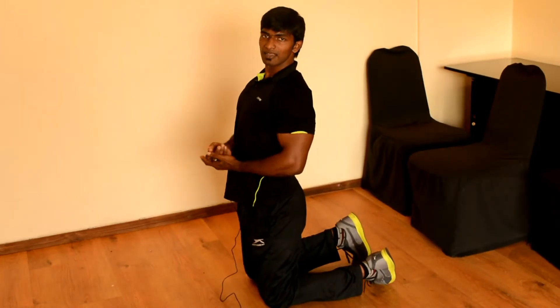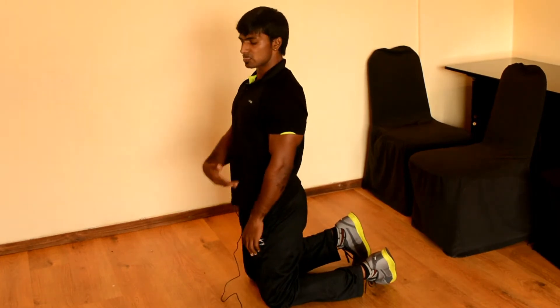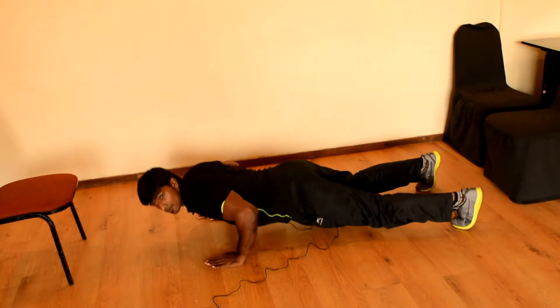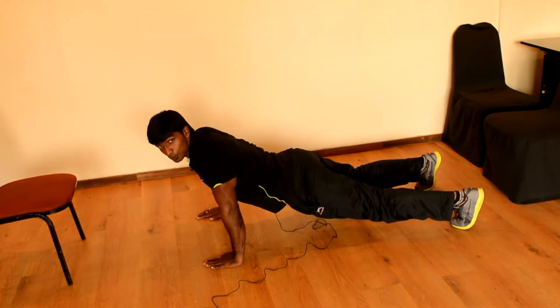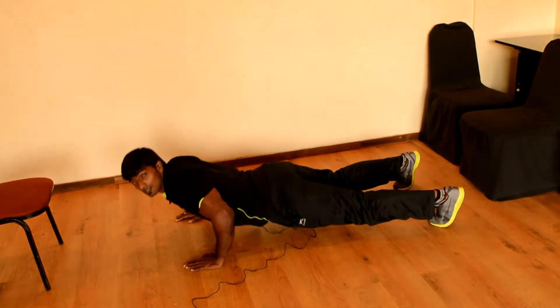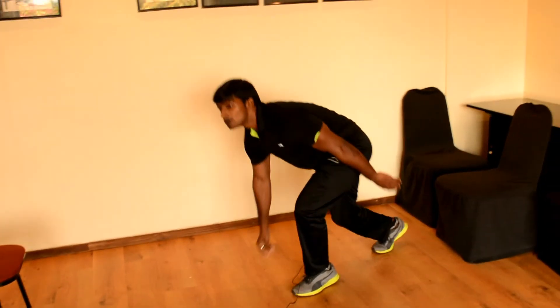Let's get into the fourth and final technique — the full push-up. This is the final stage of the push-up that you can do regularly in the gym. Let's repeat this for five times — two, three, four, and five. These are the four techniques which help you do regular push-ups in an easy way.